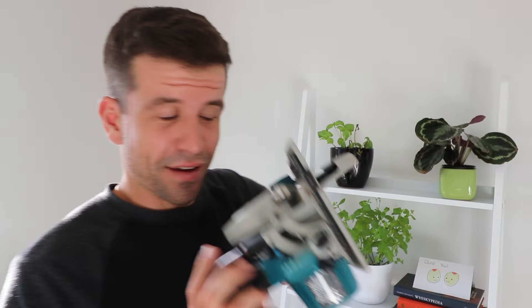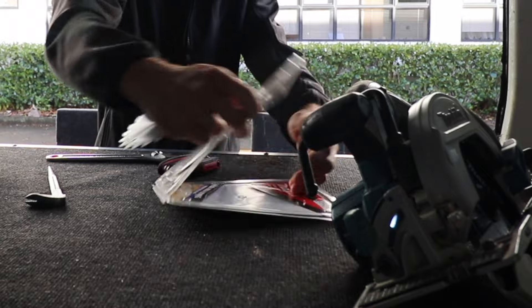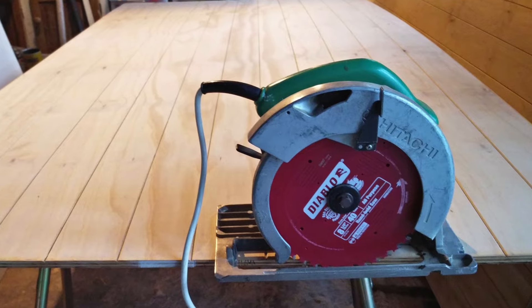I've been using this for about a year now and I was a little bit hesitant to buy another 18 volt skill saw. I had one like this about 5 or 6 years ago before they started making brushless ones and back when the Makita batteries were still at about 3 amps. I found that it wasn't quite strong enough for day to day use — I couldn't rip things, I couldn't cut everything that I wanted to cut.